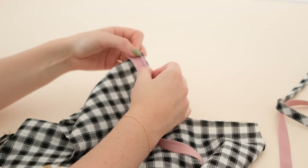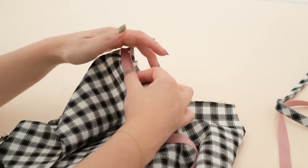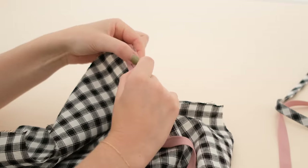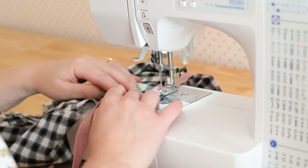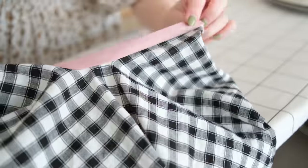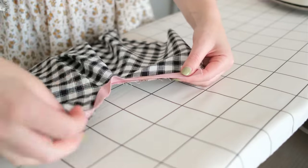With the right sides of the fabric facing, place the edge of the bias binding along the edge of whatever you would like to bind, then pin the binding in place. Next, stitch the bias binding to your fabric, making sure to stitch directly into the folded crease line. As you can see, the bias binding curves easily around the keyhole detail of the Pansy pattern without puckering or bunching up — all because the fabric was cut along the bias.